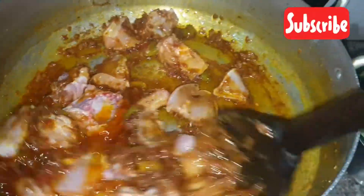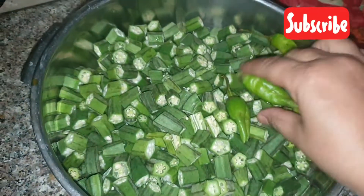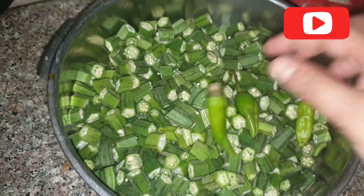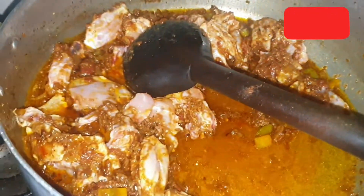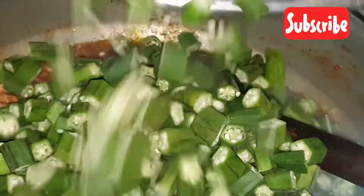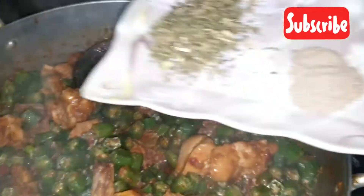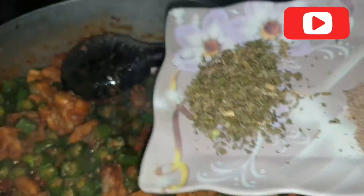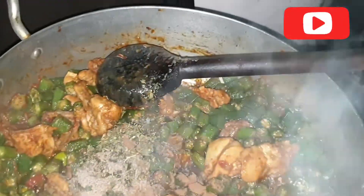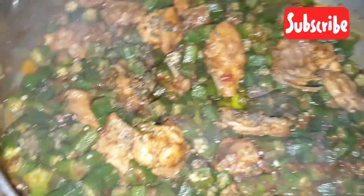We will put the chicken in a good way. Then we will put the chicken in. Now the chicken is done. We shall remove the chicken and add the chicken. Thank you.